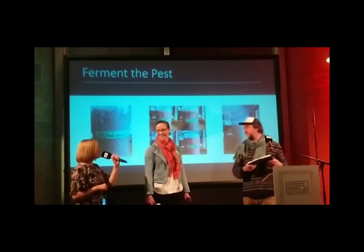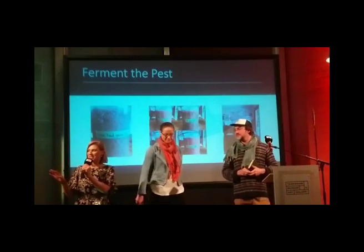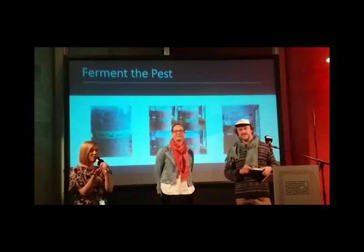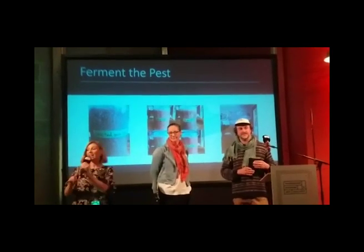Dr. Fiona Kerslake and Adam James — amazing presentation. I want to open it up to questions. Has anyone got a burning question for either of these guys?